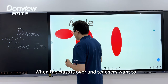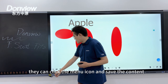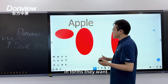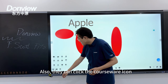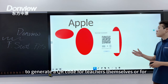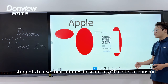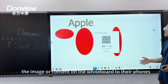When class is over and teachers want to save their content, they can click the menu icon to save in their preferred format — PDF, PNG, etc. They can also click the courseware icon to generate a QR code for teachers themselves or for students to scan with their phone, transmitting the whiteboard content directly to their phones.